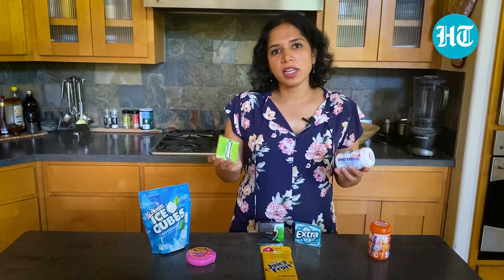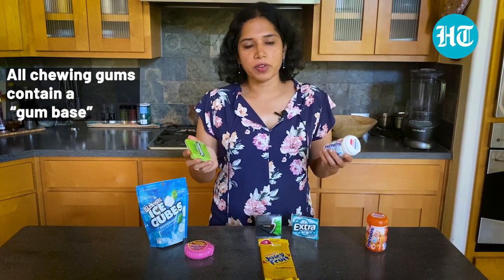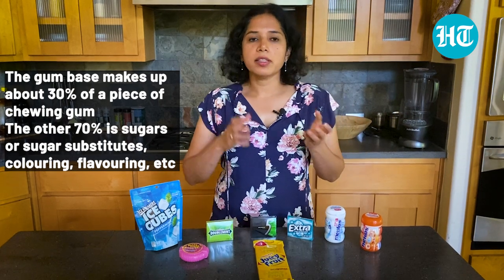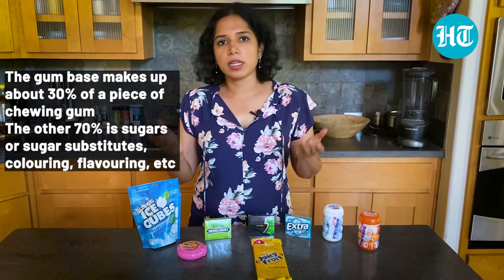If you take a look at the ingredients in a chewing gum packet, it will often list the words 'gum base.' This appears in all chewing gum, irrespective of whether it's sugar or sugar-free. Gum base refers to the base of the gum and it constitutes about 30 percent of the product. The remaining 70 percent is made of sugars or sugar substitutes, flavors, colors, and so on.